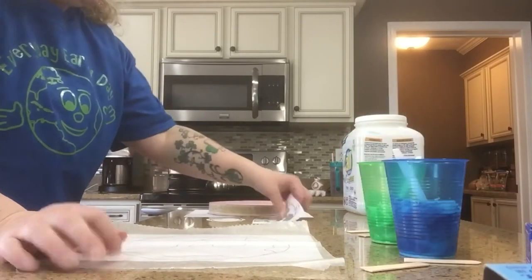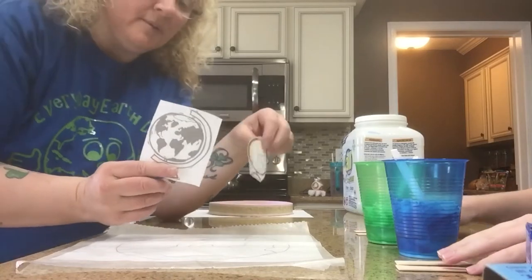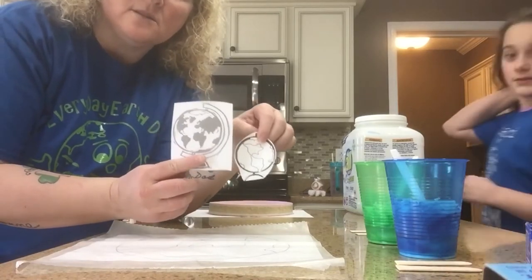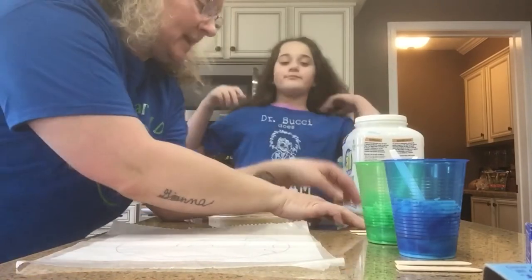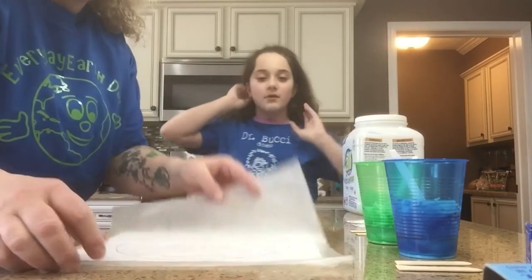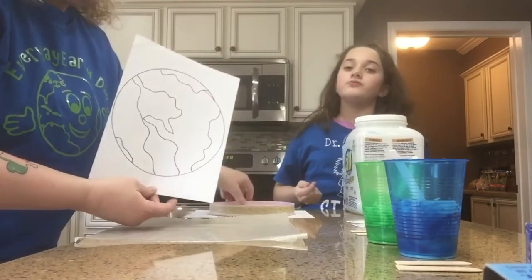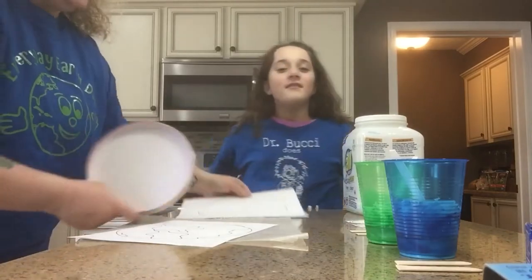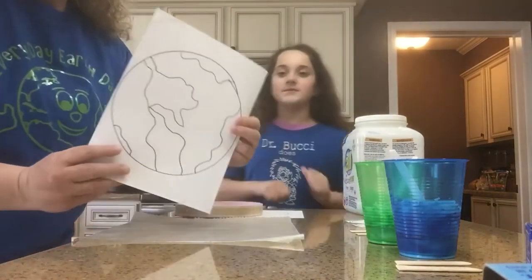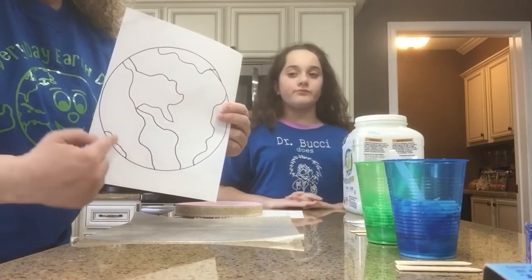I made my own copy of the Earth. These are actually probably from when I taught this lesson as a third and fourth grade science teacher. I kind of used this as my guide. What you want to do is trace a circle, so we have a circle, and I kind of made my own countries — like there's North America, South America, and a little bit of Australia.